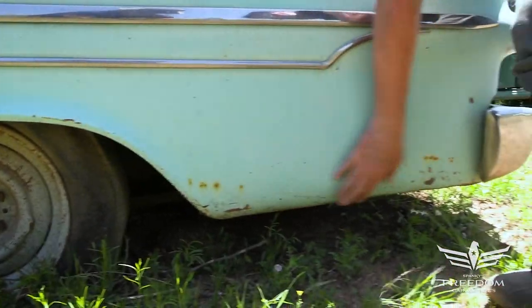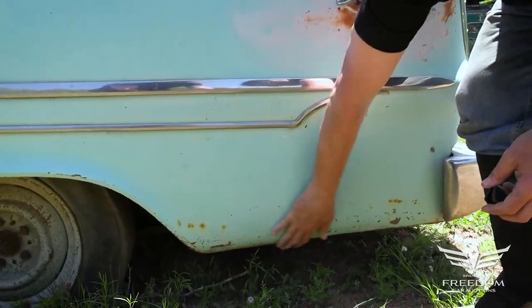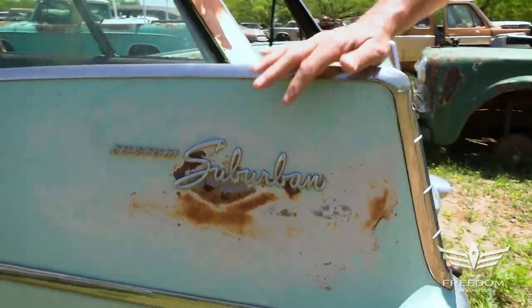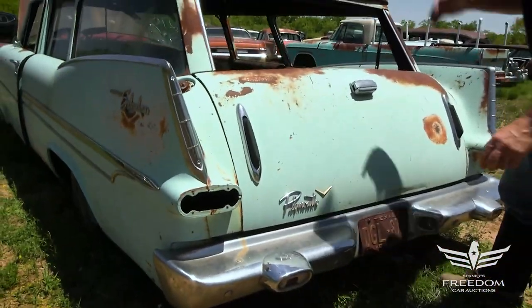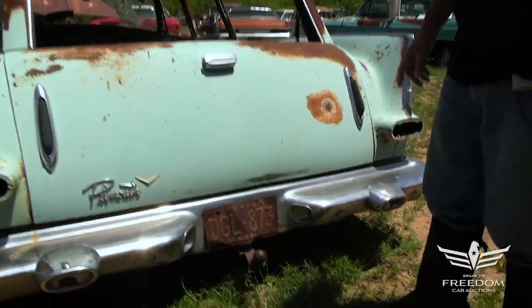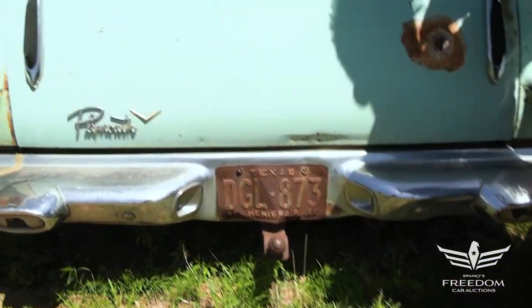Down here, very nice lower extensions with some bubbling — five years from now that'll come through, but otherwise not too bad. The quarter panel up here reads Suburban Custom, 1959. Tail lamps seem to be missing — they might be inside, not sure. The rear bumper is looking good, and here's that Texas Hemisphere plate. This was once a trailer-towing car — somebody went camping with this puppy.